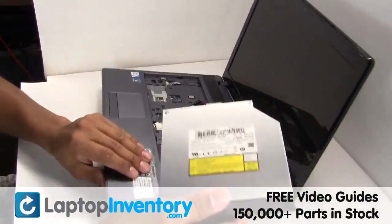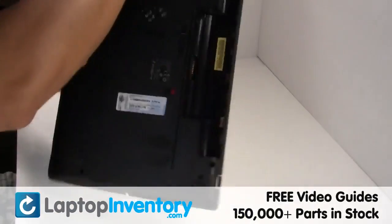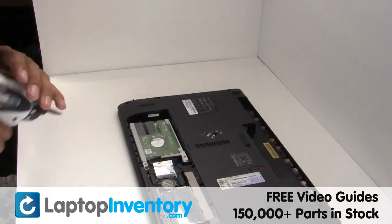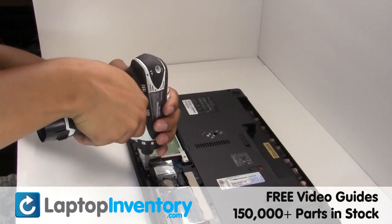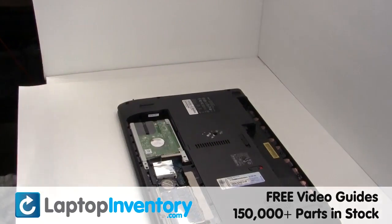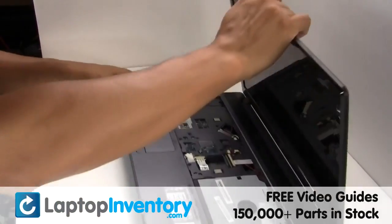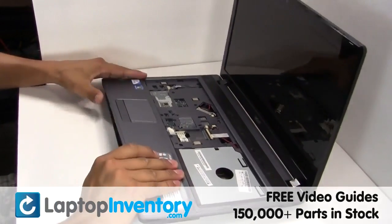Remove the optical drive. Remove the cover. Remove the touchpad.